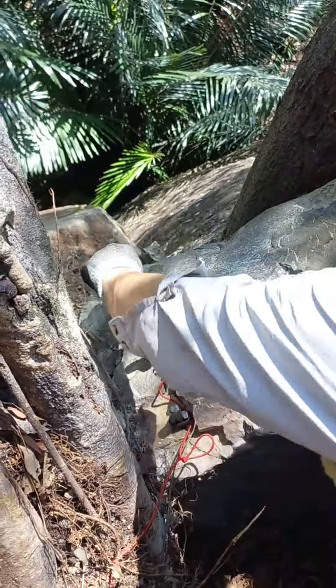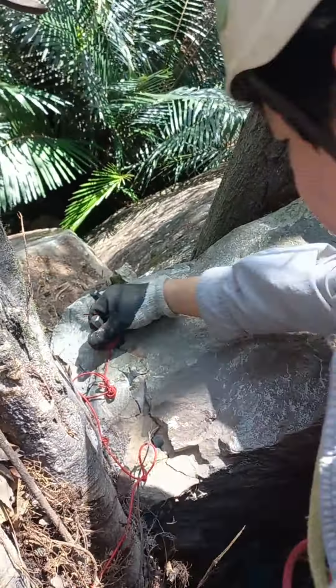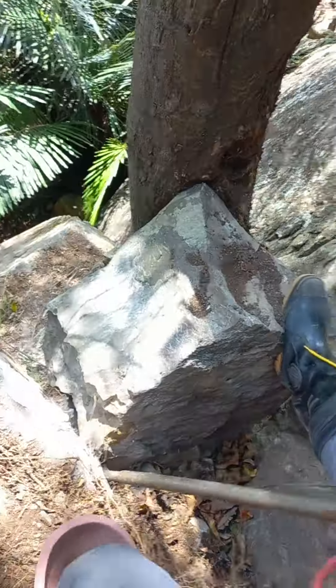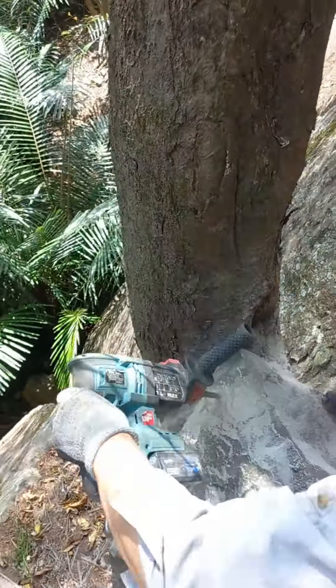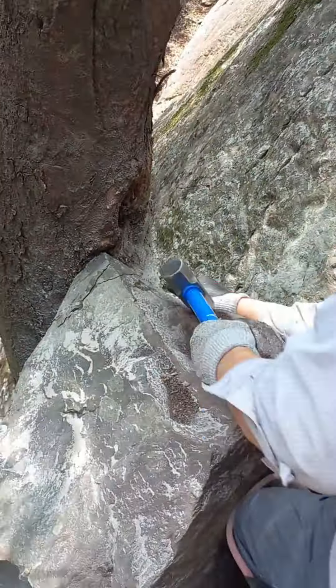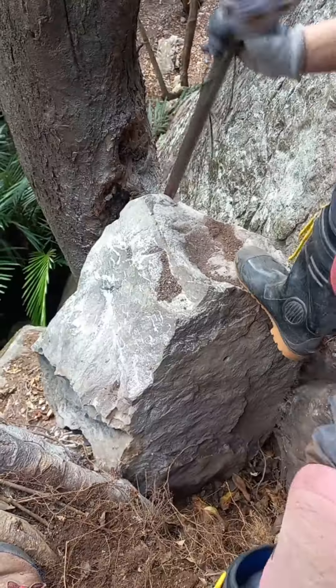You'll either get a clean split all the way down or up to a certain depth. It can also depend on the rock and where its weaknesses are. My rock still wasn't budging enough so I decided to also remove the opposite corner. I chose to use just 3 wedges to primarily split the corner off, and I removed the fragments, at which point the rock was freed.